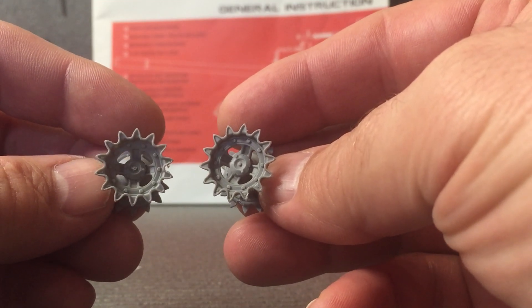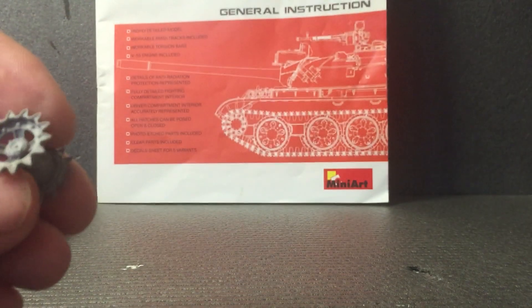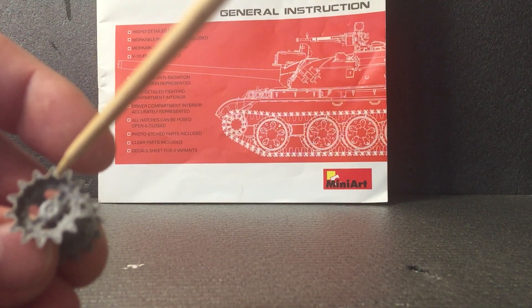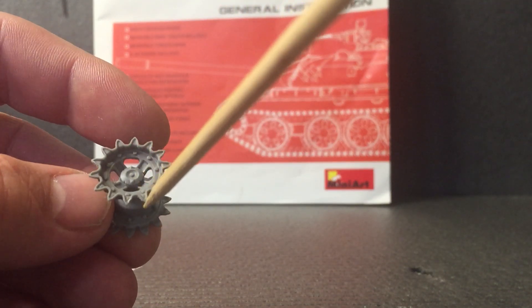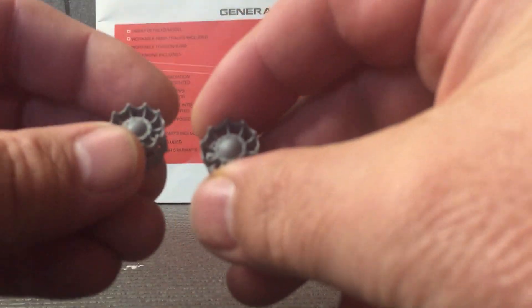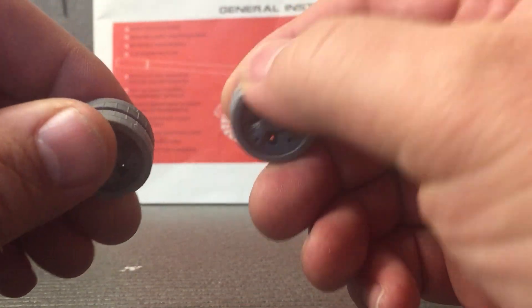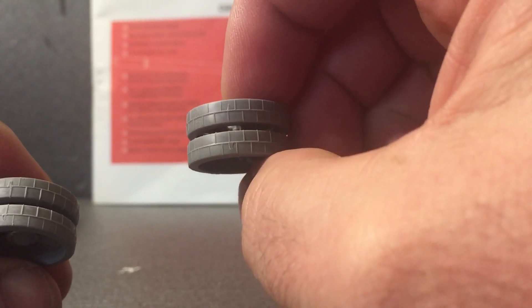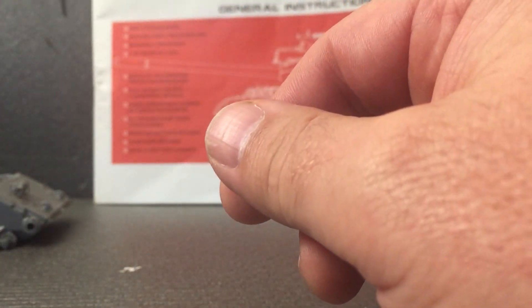I'm ready to start on the wheels. All the wheels are done - you can see the two sprockets, beautifully detailed, no problem at all. The only trouble I had was the sprue tabs being in between the spokes, which made it a bit trickier to clean up. These are the two idlers - they went together nice. And then you've got the road wheels - these are really detailed, I've just got to clean them up. The pattern on them is beautiful, so detailed.